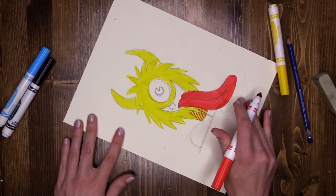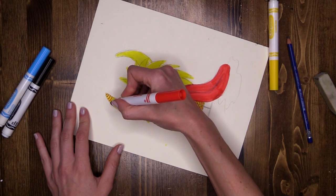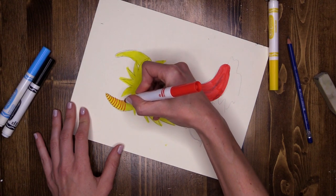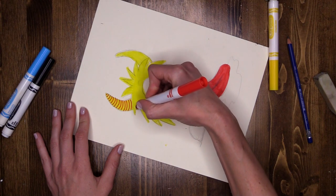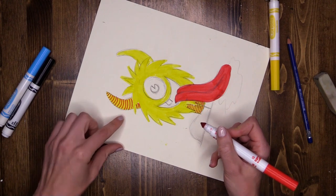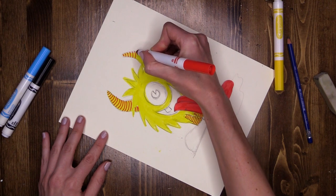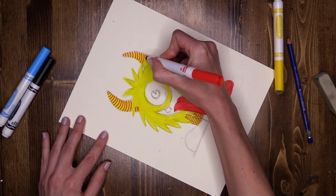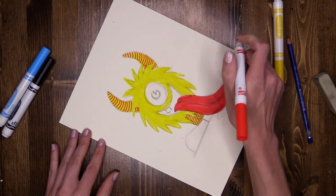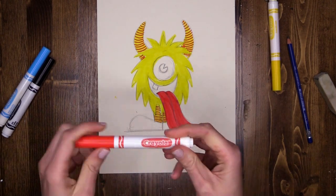I'm going to rotate to make an easier angle. Starting at the top of the horn, I'm going to do a little arch line. The arch line really helps to make my horns look rounded, so I'm not pulling the pen straight across — it has a little arch. I'm being careful to avoid that little chunk of hair that goes across, and the same on the other one. Trying to keep the lines roughly the same width on both horns.